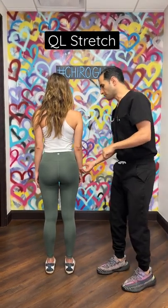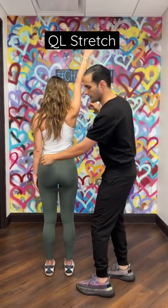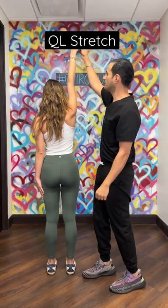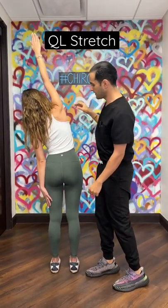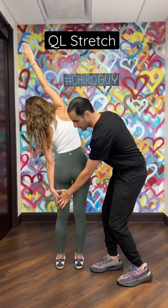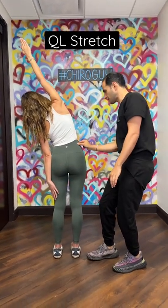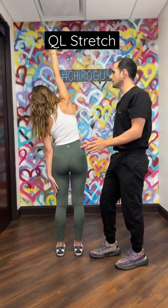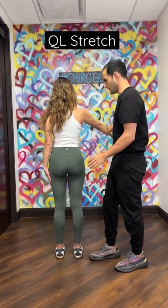What you're going to do is put one hand up like that, the other hand stays on your side, and you're going to pretend someone's pulling your pinky and you're going to laterally flex — you want to feel the stretch right here. Your hand glides down to your leg and you feel a stretch there. Hold it for five to ten seconds, come back down and do that on the opposite side.